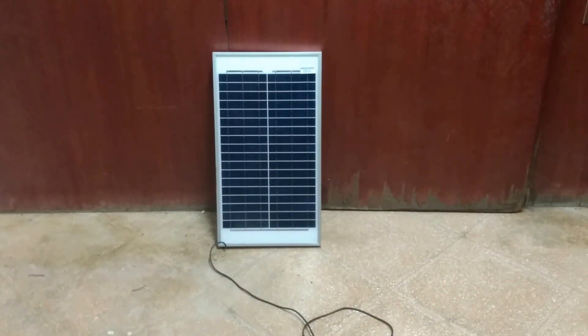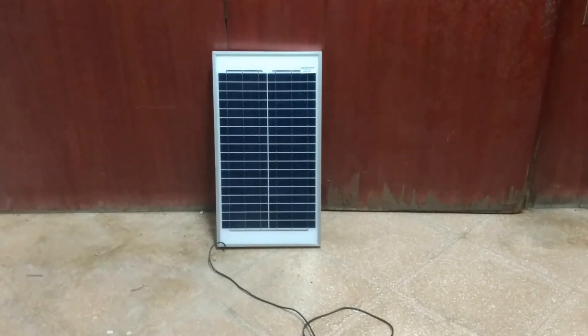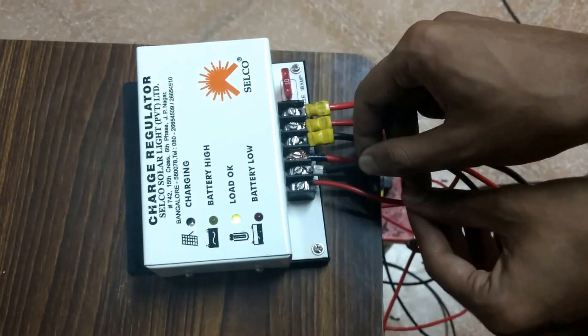We have a panel of 60 watt which is fixed on the rooftop. You have two terminals coming out of it which are fixed on the charge controller. The positive one is this, the negative one is this.